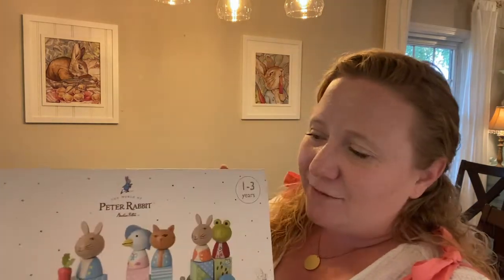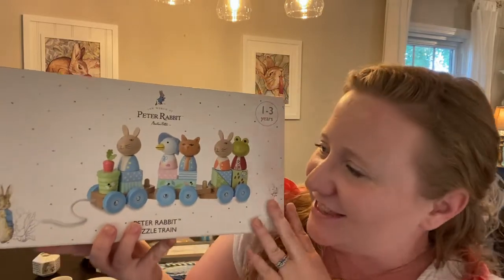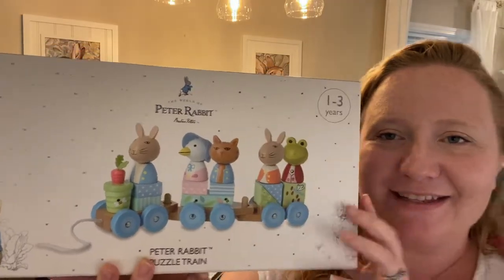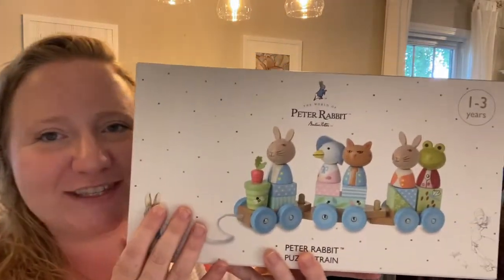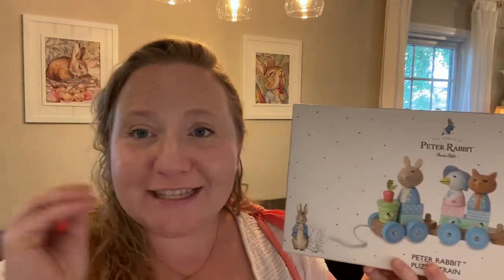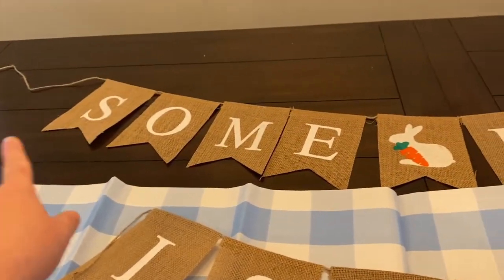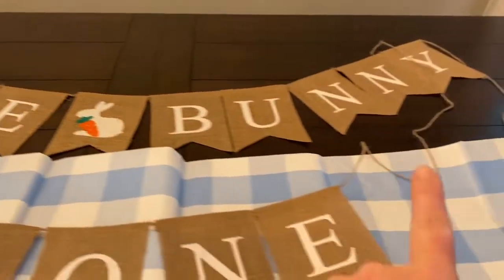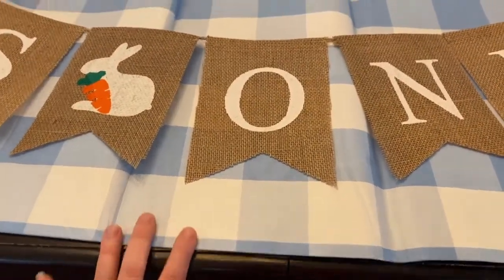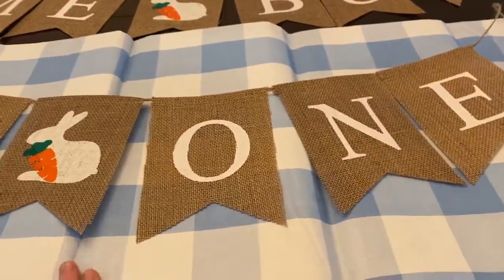The last and final thing is my gift to the baby. I was at Barnes & Noble and saw a Peter Rabbit puzzle train — it has all the little figures that stack, and it's like a little train. I just thought it was the cutest thing, and even the box looks really cute, so we're gonna put that on display on the table. Let's get this table decorated! And I noticed the tablecloth is actually more of a paper material, which is fine.